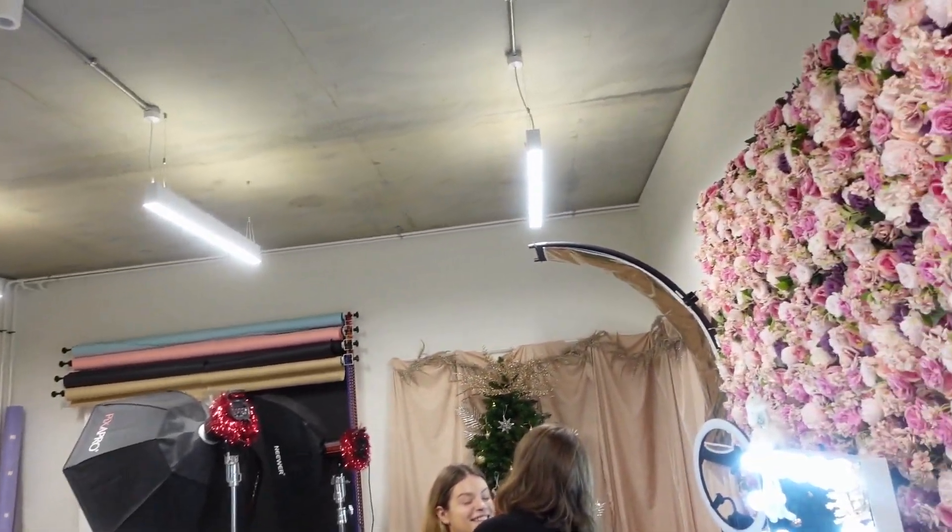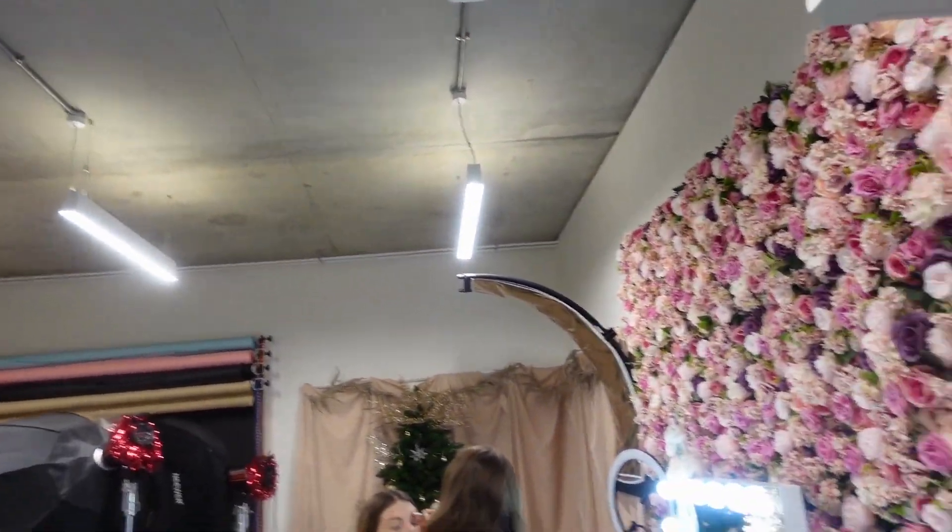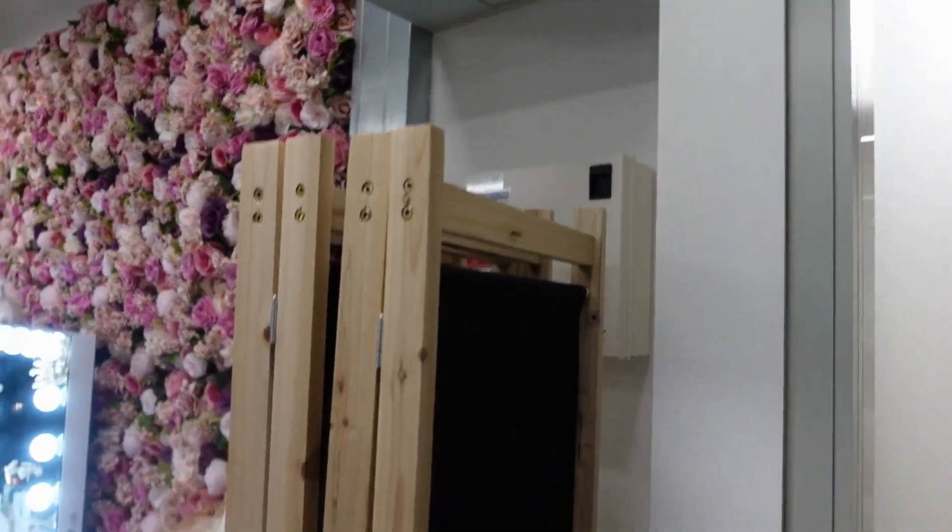This is the studio — quite a lovely studio actually. It's nice and bright and colourful, very feminine.